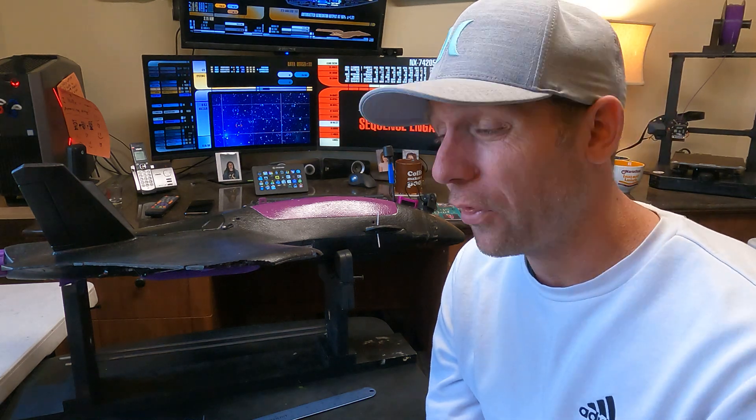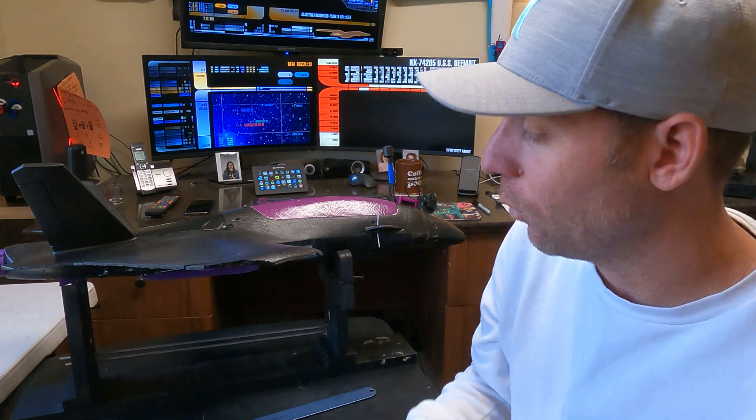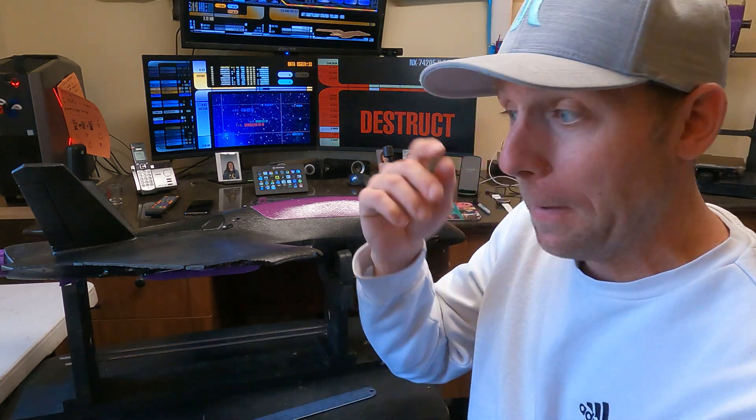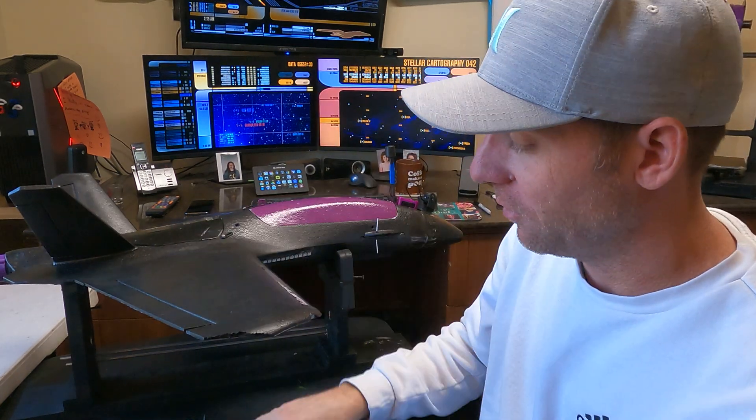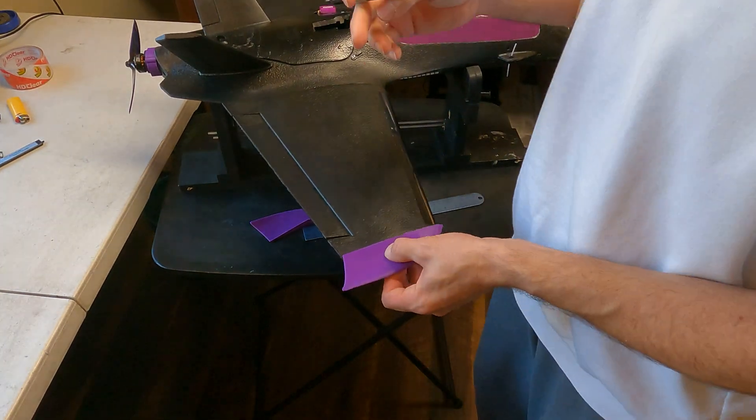I don't really even think I noticed it flying, but I figured I've been wanting to try these out so this is a good time to do it. So what we're going to do is go ahead and cut the edge of this thing off, glue these on, fly it, and see how it does.